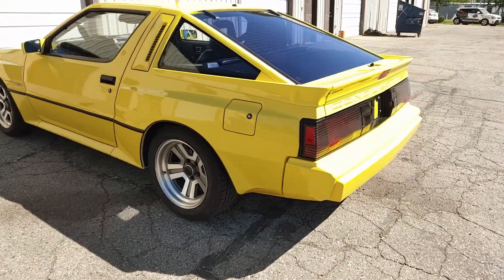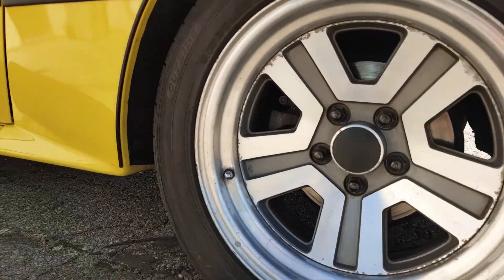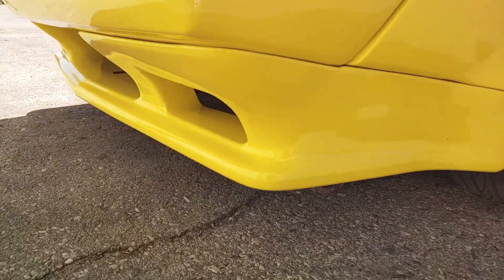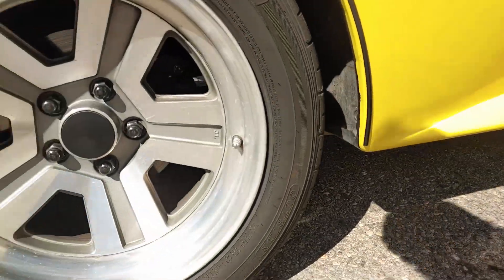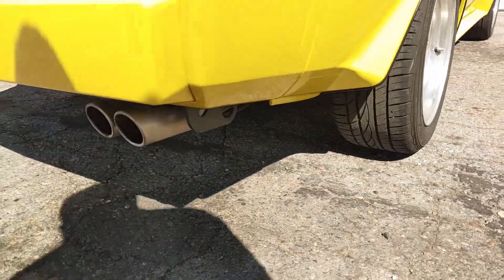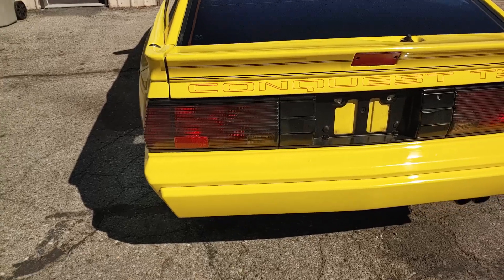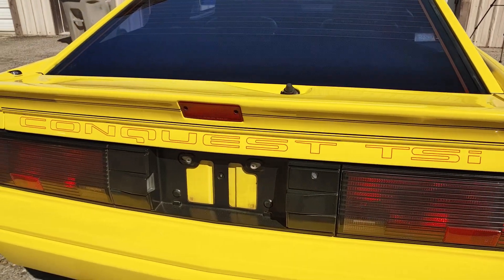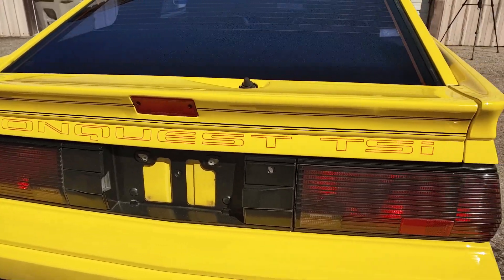Get a wider look at the car and look up close around the rockers — the bottom edge of the car. When they repainted the car they couldn't get the right Conquest TSI vinyl, so they put this orange-ish red vinyl on. But the previous owner did find the original black vinyl which is with the car and could be easily installed.